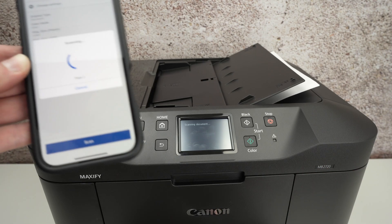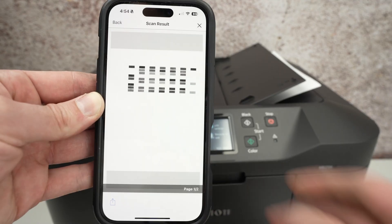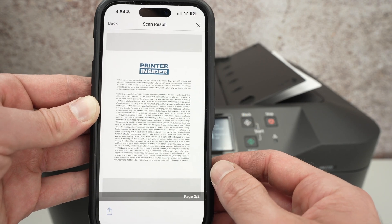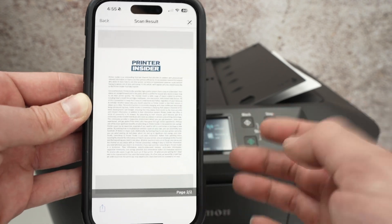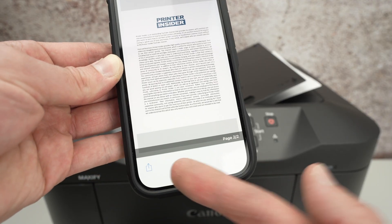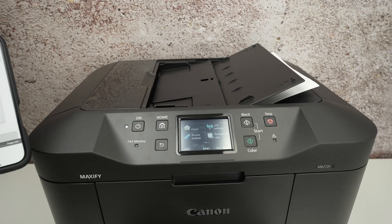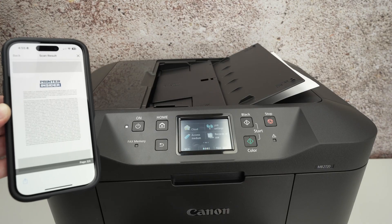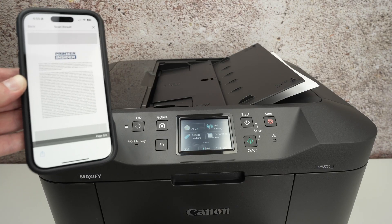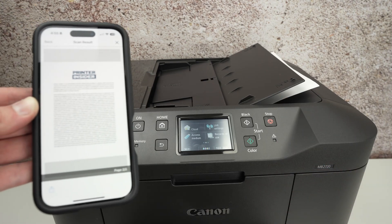Here we go — it has scanned. On the phone I have page one of two and page two of two. You can have many more pages at once. Click the share/save icon if you want to save or share the result. That's about it — thanks for watching. I hope this tutorial was helpful. If so, please leave a like, subscribe, check my Amazon affiliate links if you want to get ink for this printer, and I'll see you in the next video.